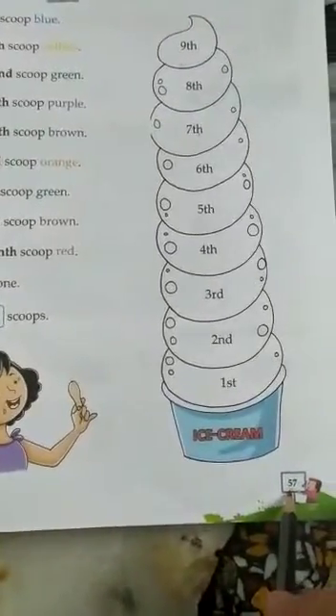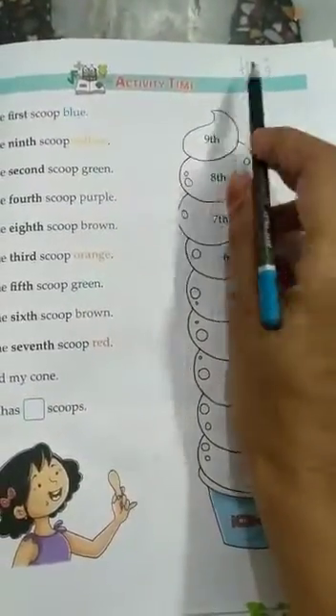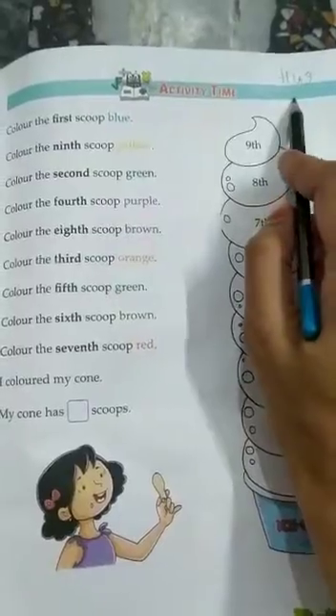Now we will come to page 57. This page is your homework. HW means homework. You have to do yourself. Aapko khud karna hai.